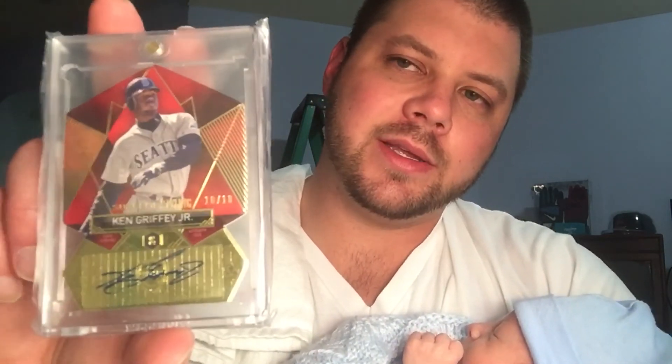I watched a bunch of group breaks and actually joined a few, and usually I'll join some breaks and buy some boxes of pretty much any new product. I just didn't like the boxes, but this particular card — obviously because it's Griffey — I figured it was worth buying. You can get his autographs for maybe $180 to $280, somewhere in that range depending on the numbering. And then the final card...